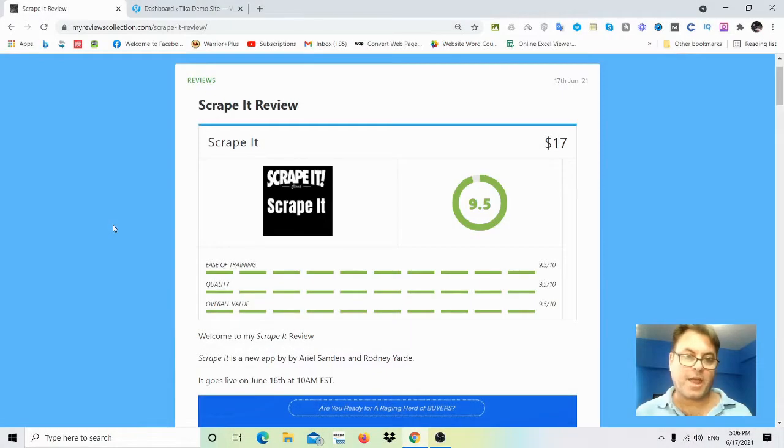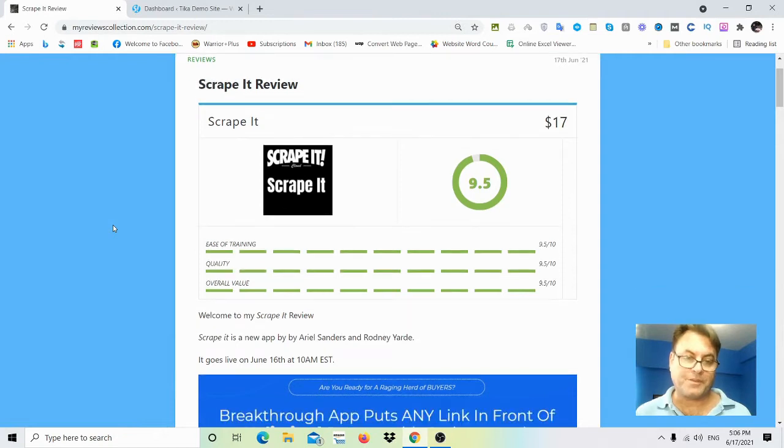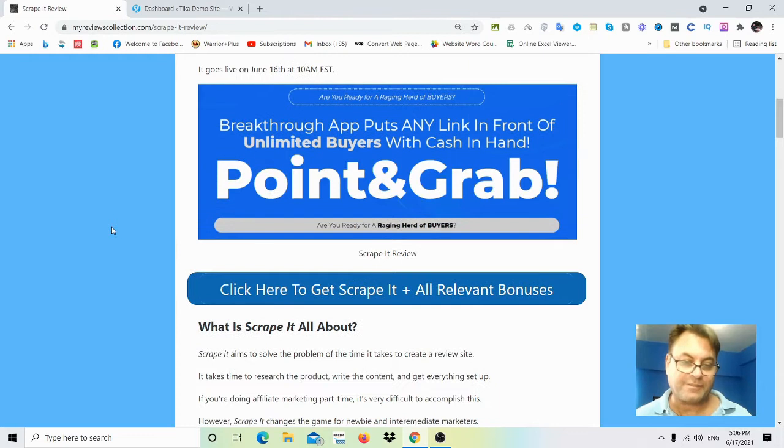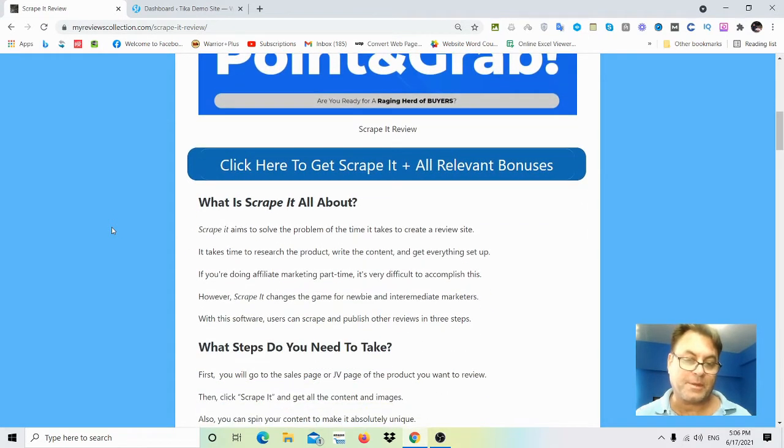Hey, it's Will Weatherly here and welcome to my Scrape It review. Scrape It is a new app by Ariel Sanders and Rodney Yard. It goes live on June 16th at 10 a.m. EST — actually this has already gone live.